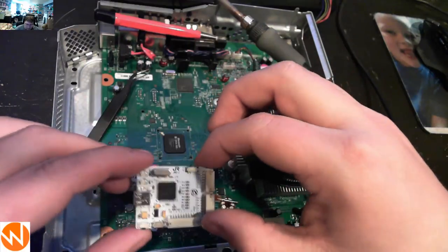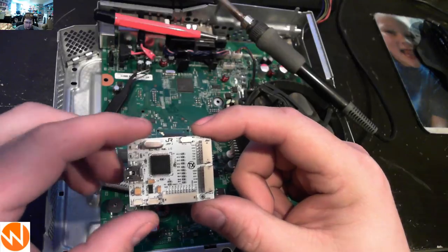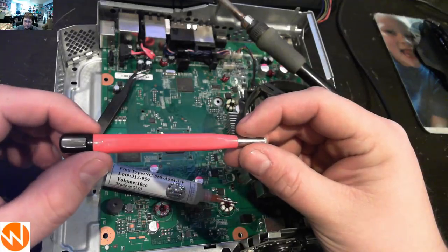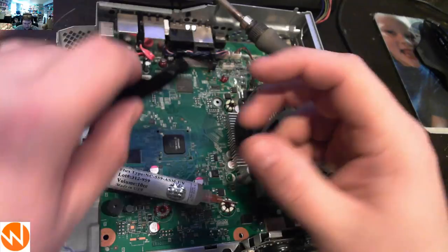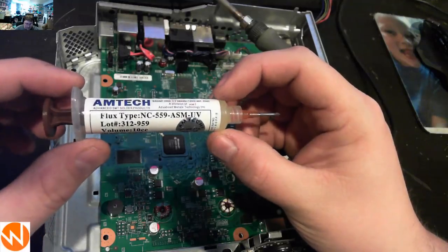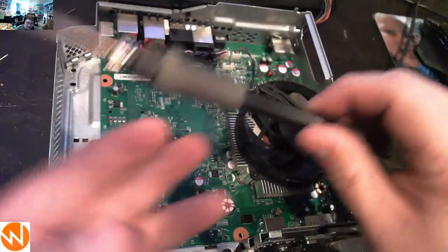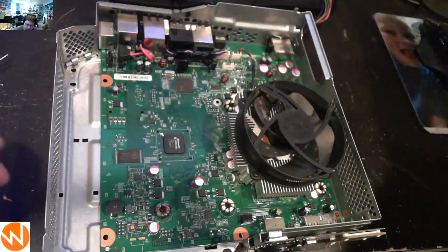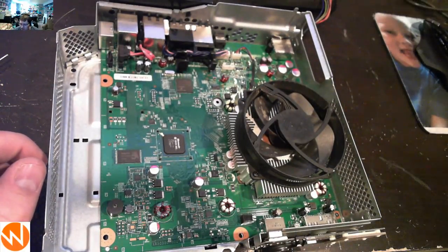We'll be using a JR Programmer V2, which is what we'll use to read and write the NAND as well as program our glitch chip. We're going to use a fiberglass scratch pin — these are used to remove the top coating off of the points on the console. I'm also using fine tweezers, some Amtec brand flux paste, which is available in my store, and a soldering iron. My choice is a Hakko FX8880D, but any 15 to 20 watt soldering iron would work.